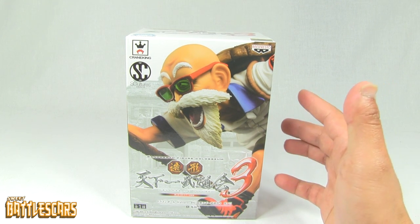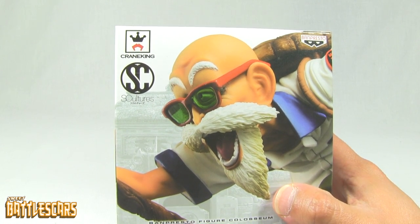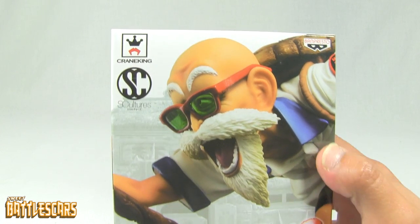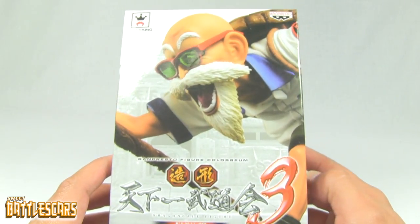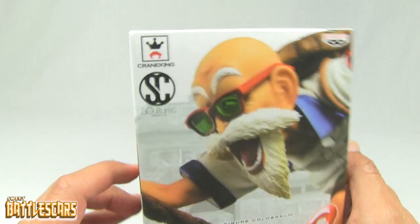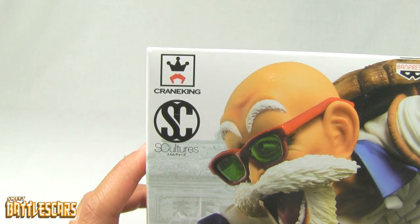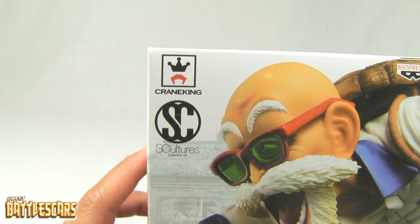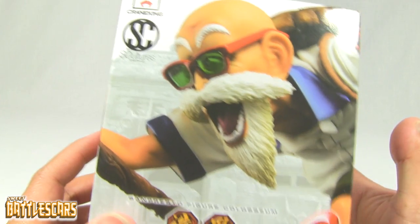This is in the same Sculptures series — SE Sculptures, whatever it's called. So this is another one, just like that Goku drinking water from his canteen figure. And of course we have the Crane King logo there, so this is exclusive to Japan. It was distributed via cranes, so you play the little game in a crane and you got this as a prize.